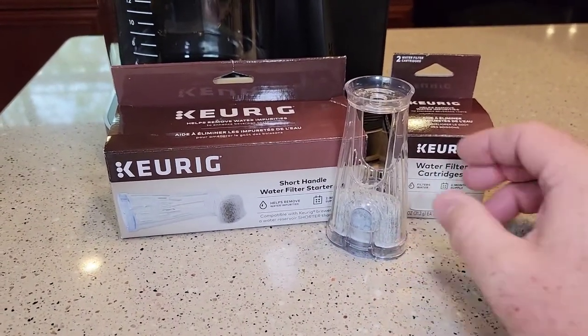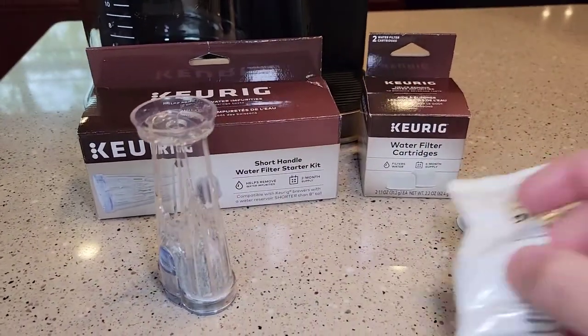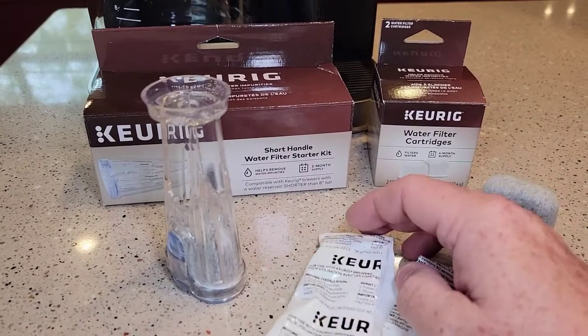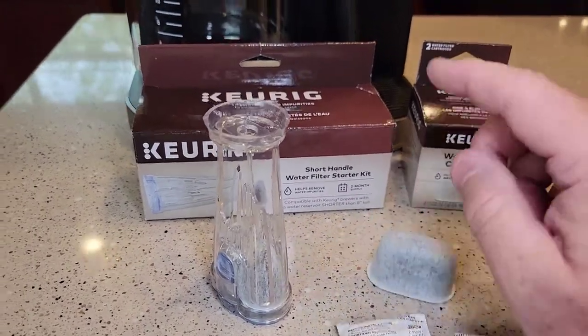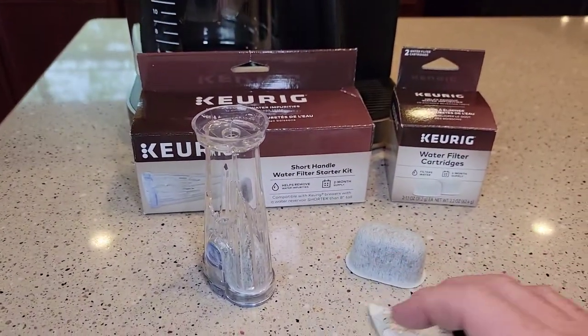It comes with two carbon water filters, and this is what it looks like. Now the carbon water filters come in a package, and there's a little bit of prep work we've got to do before we install it in the K-Duo. I'm going to show you the prep work, and then we're going to install it.